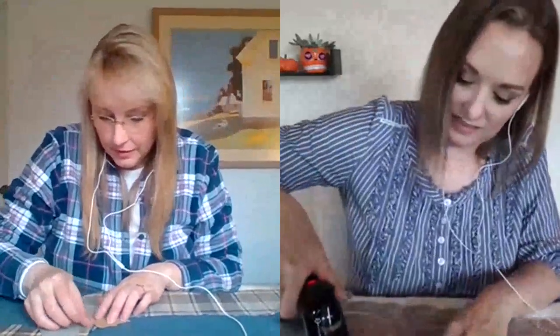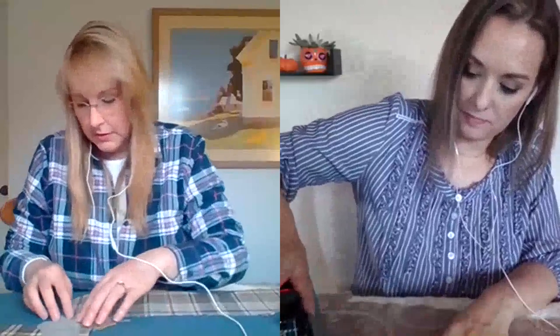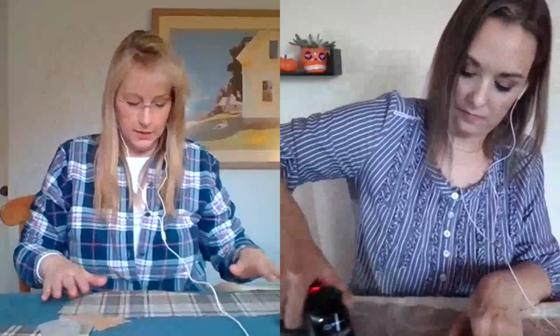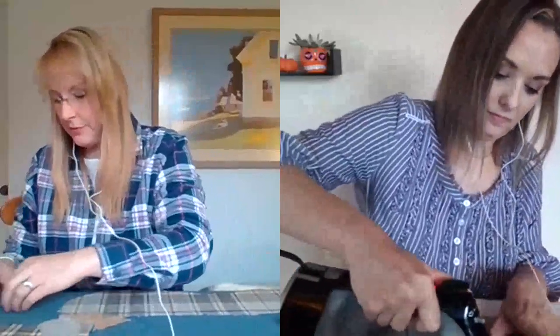That turned out really cute. I'm just ironing down my last spot. The felt turned out really nice — I wasn't sure how well it was going to turn out. I think these turned out really cute. They're going to make a great table centerpiece — the base for a centerpiece. Next week's is going to be what goes on top, which will be a lot of fun.